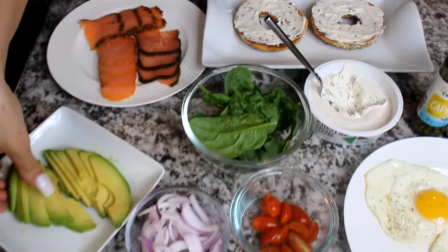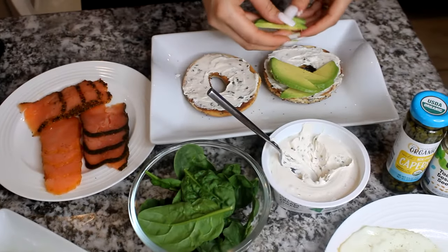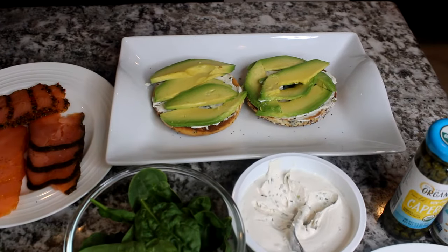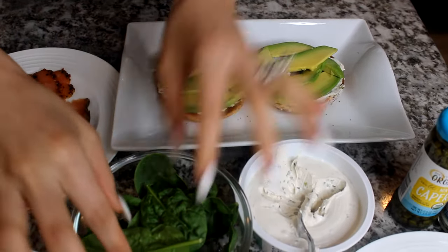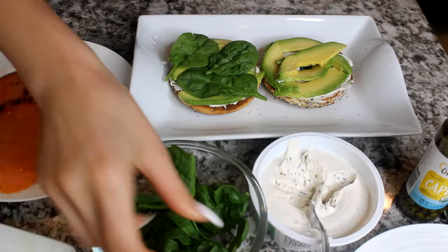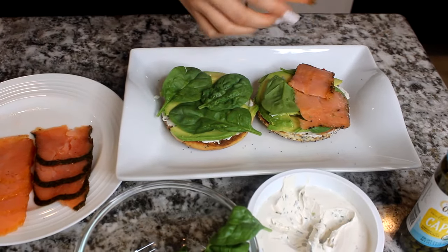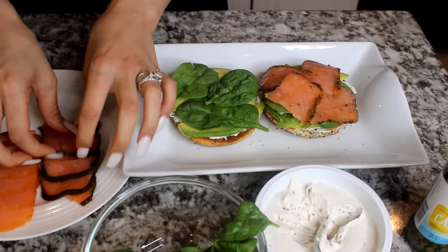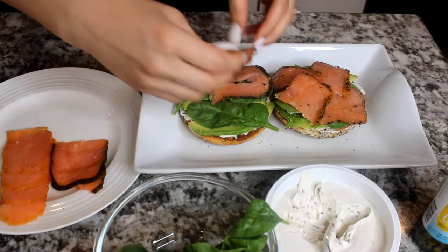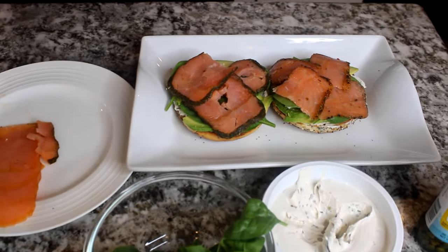I like to personally start by adding my avocados. There's not a right or wrong way — you can kind of play with it. This is the way I like to do it. After I applied my avocado, I'm going to add a little bit of spinach — I normally just add like three little spinach leaves — and repeat that with the next one. Now I'm going to add my salmon around. You can add as many pieces as you want. I personally like to get a good bit.